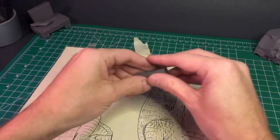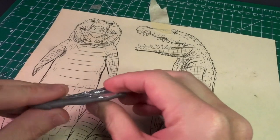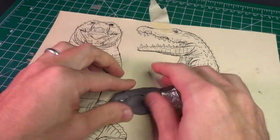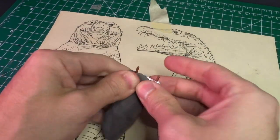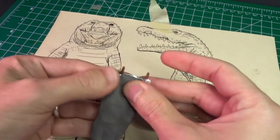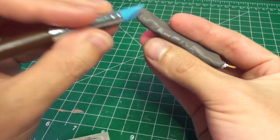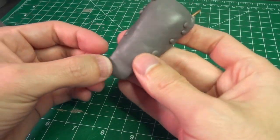I saved the head for last, first making a tiny ironing board for the bottom jaw, then building up layers of clay. I had that blueprint on hand for reference, but the end result was still too big, so I don't know why I bother with these things. I then gave the jaw a bit of character with creases, scars, and dents — all pretty standard crocodile jaw features. Then come the scales, as per my usual methods.